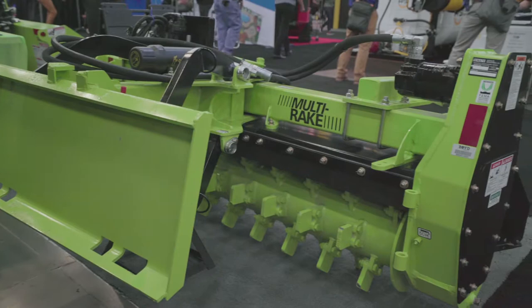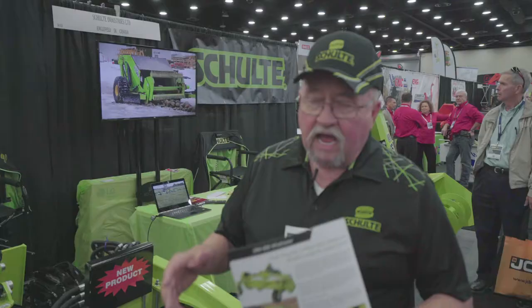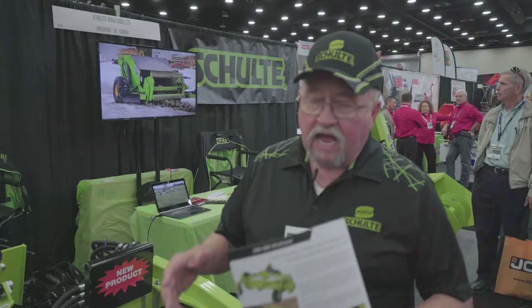The advantage of this unit is it's heavy enough that it'll actually penetrate the hard ground or even break up chunks of asphalt or blacktop. You can also set it so it does a nice job of finishing for pre-planting, leveling it up and breaking up lumps and clods.